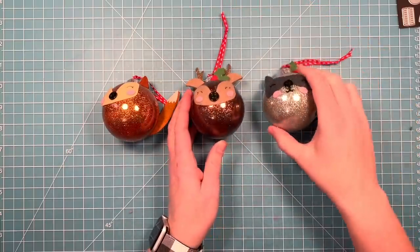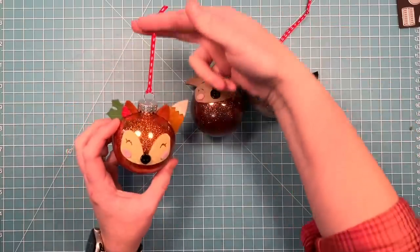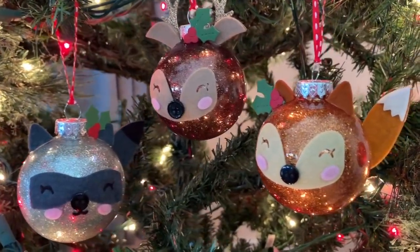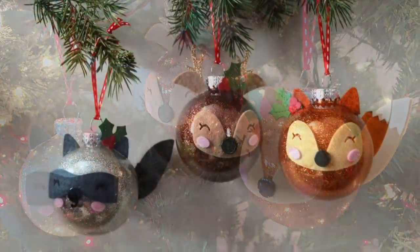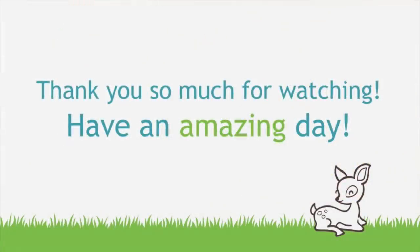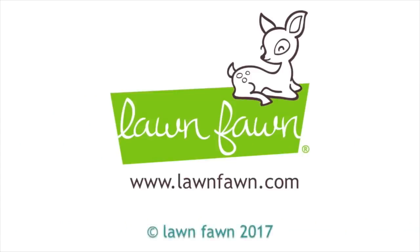So here is the little deer that I made, here is the raccoon, and here is the cute little fox. Here's a look at them hanging on my Christmas tree. I think these would be fun to customize and give to friends, and even to do them in non-traditional colors — like maybe pinks and teals would be fun. Thanks for watching, have an amazing day! Bye!